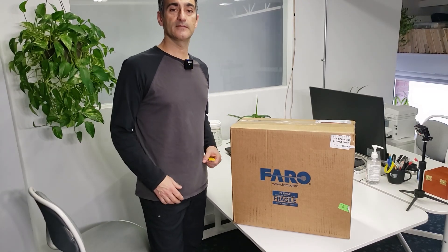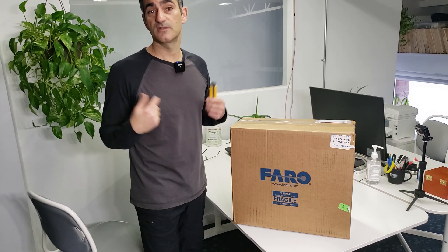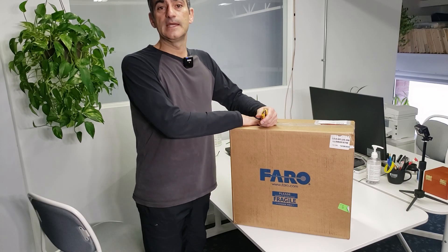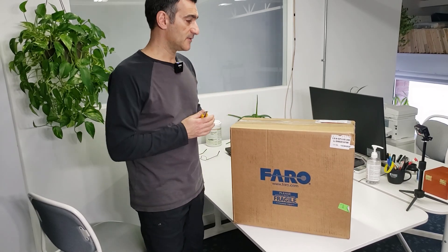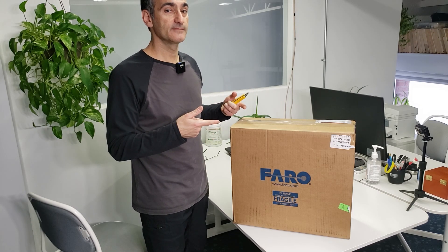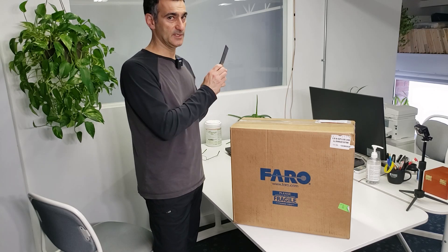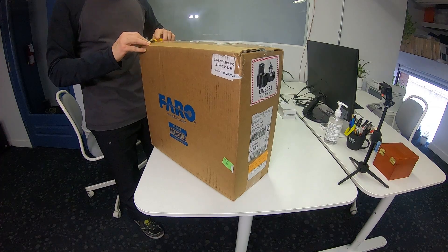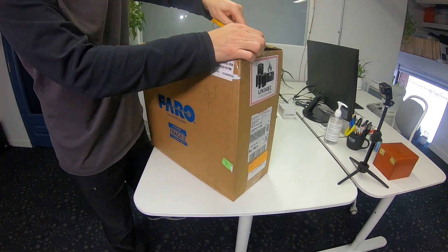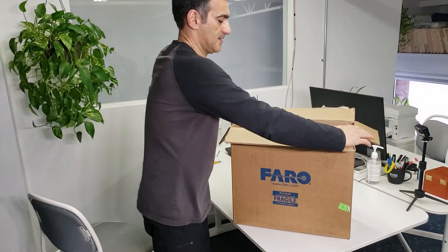Hi everybody, it's Eugene Leisho here. I've got a new laser scanner, and with everybody doing unboxing videos, I said you know what, I'm gonna do one too. This is the new Faro S scanner — the plus scanner if you want to call it that — and we're gonna open it up and check out what's inside. Got my knife, don't need it that big.